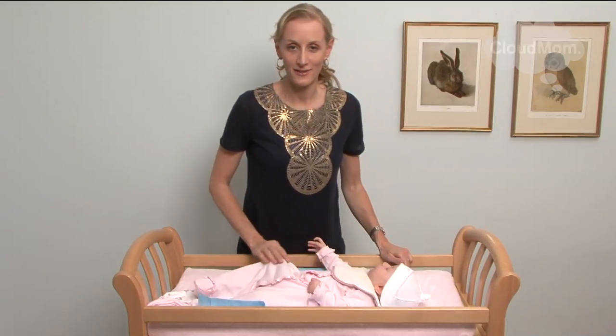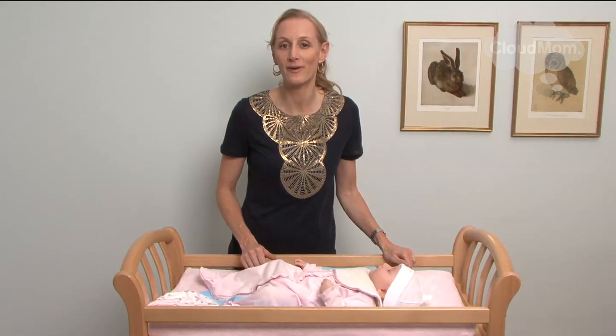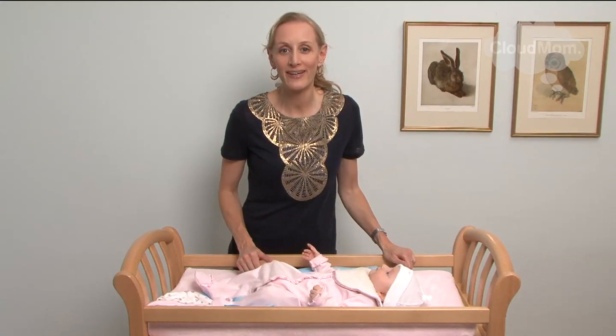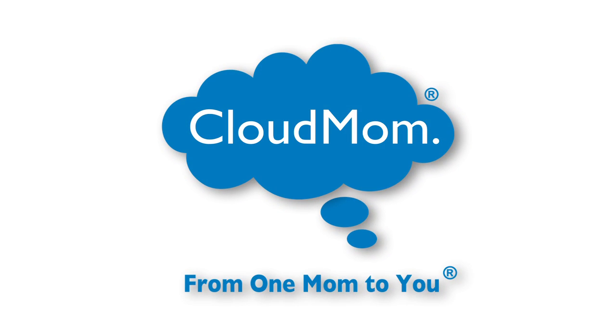The best hats are the ones you get from the hospital when your baby is first born. You might find that you're able to use these for even a month or two. And at that point you should put them in your baby's keepsake box.